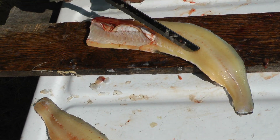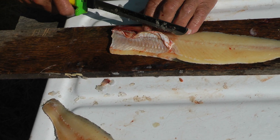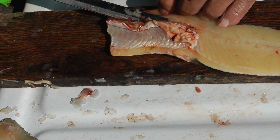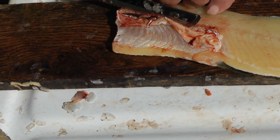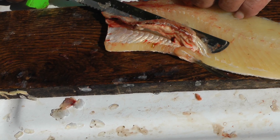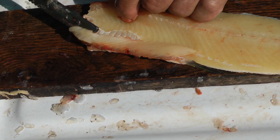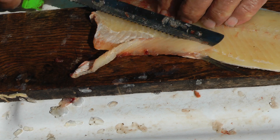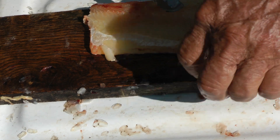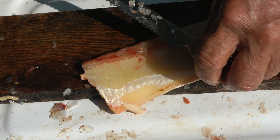Next we've got the rib bones. Have the belly facing away from you. Come right up to the nerve line up there and just follow those rib bones down. Then cut that fin off because it will give you trouble when you go to take the skin off.